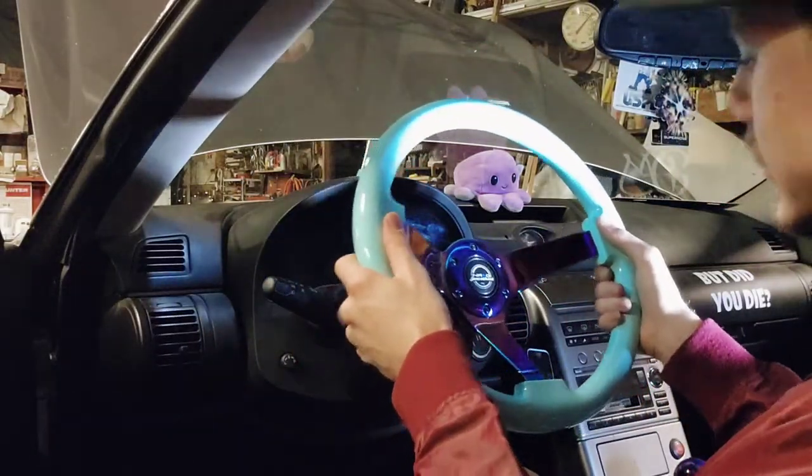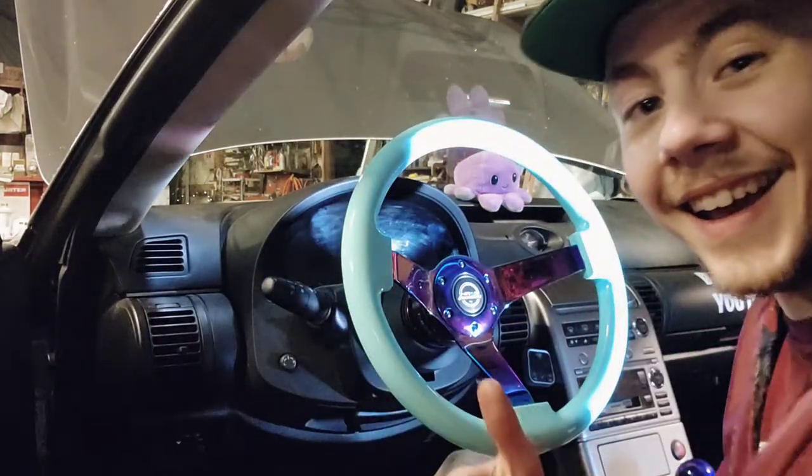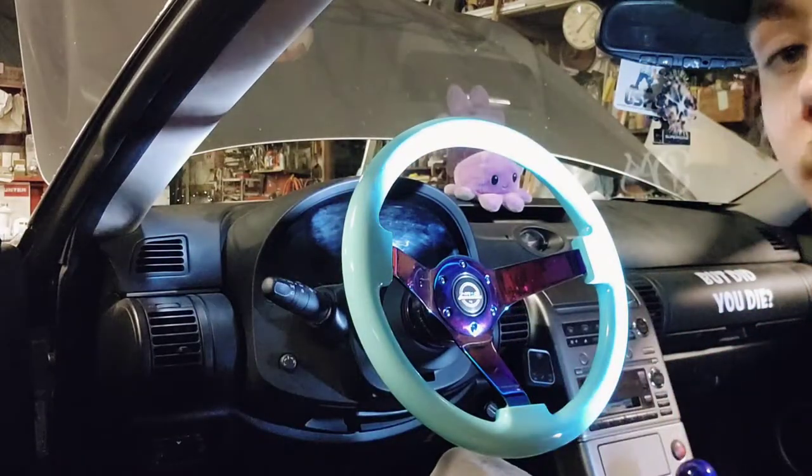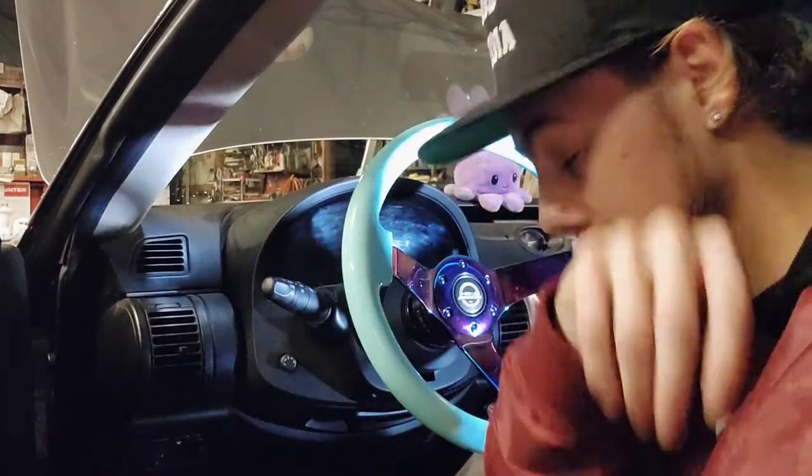There she is. And it is done — holy shit, what the fuck. Let's go give her a test drive.